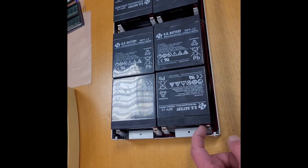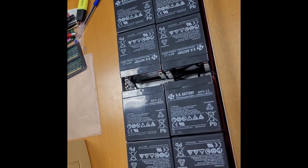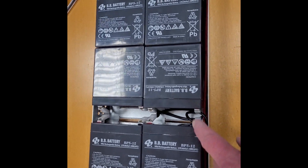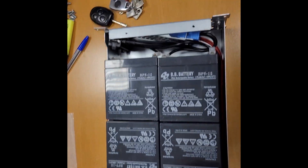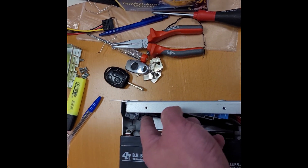Wiring is finished. Plus goes to the connector. Minus goes to plus, minus goes to plus, minus goes to plus. Minus goes to the circuit breaker.